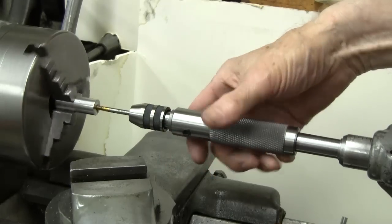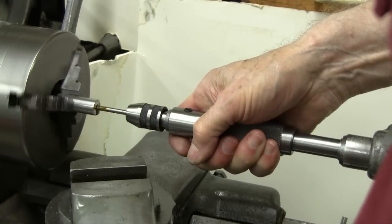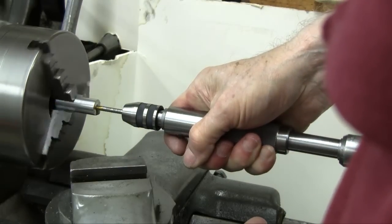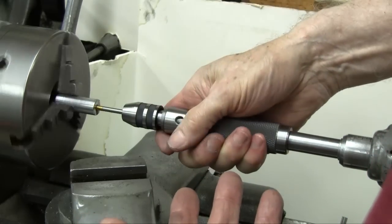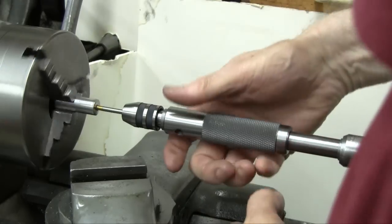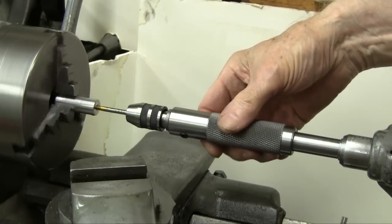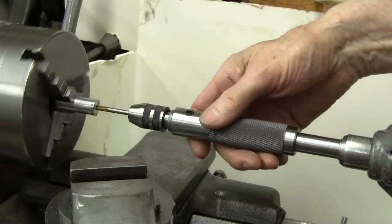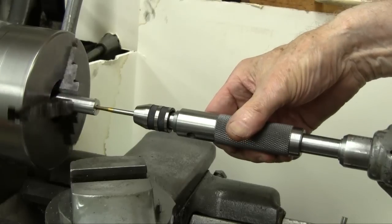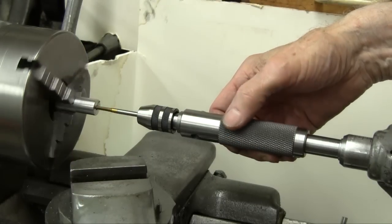When it comes up against the bottom, it sort of takes it out of my hand. I release my grip, reverse the machine, and back it out. I can increase the back-out speed a little myself by turning. No big deal, but sometimes you get in a hurry. Okay, we're finished with that.